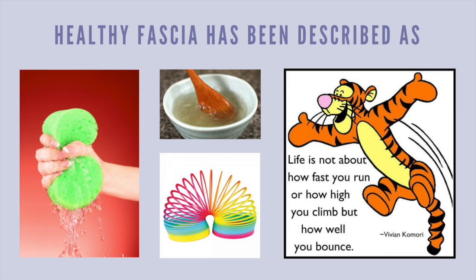What's important to understand is that when you add demand on fascia, there is a chemistry that happens.